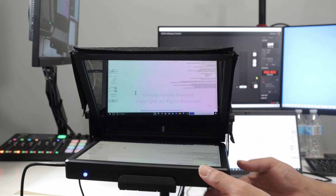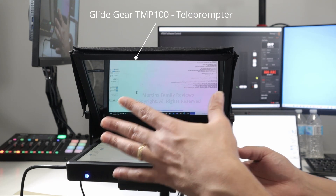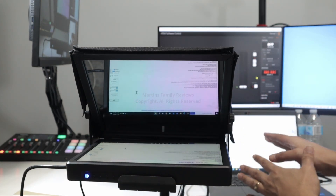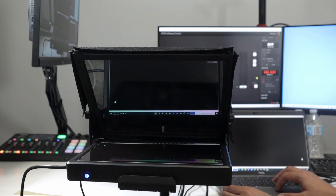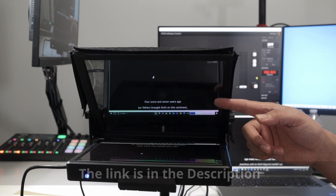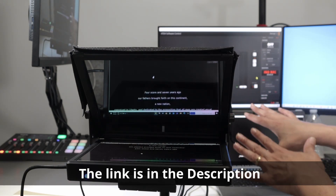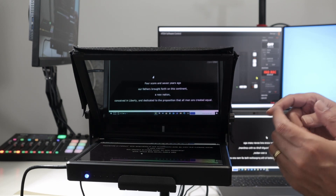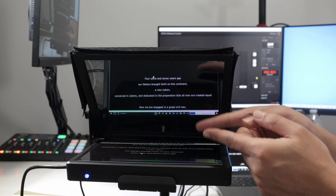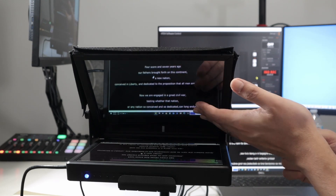Let's talk today about this monitor that I have here. It's a 10-inch monitor I use for my teleprompter. Here I have my laptop running the teleprompter software. You can see it running on the screen. I just run the teleprompter text on my laptop — it's mirrored, so it comes out mirrored, and there's a mirror here that does the opposite of course. Then you see the image here perfectly.